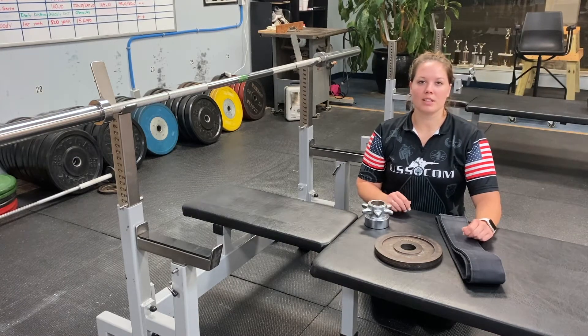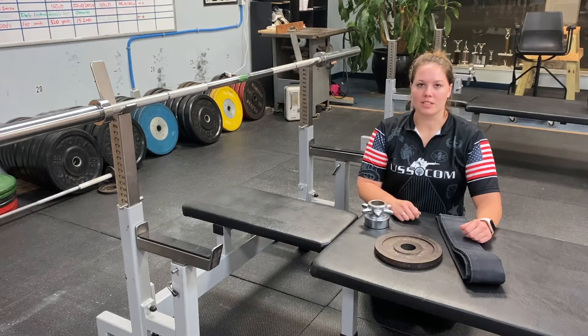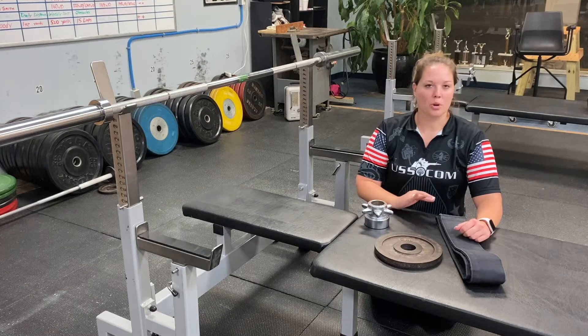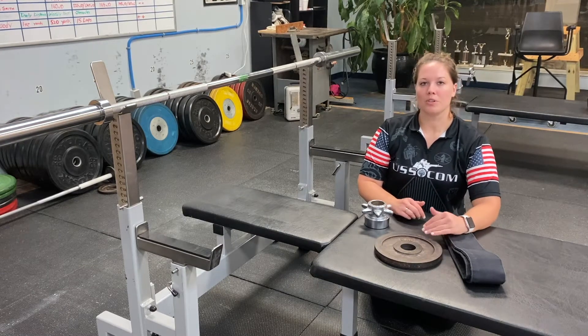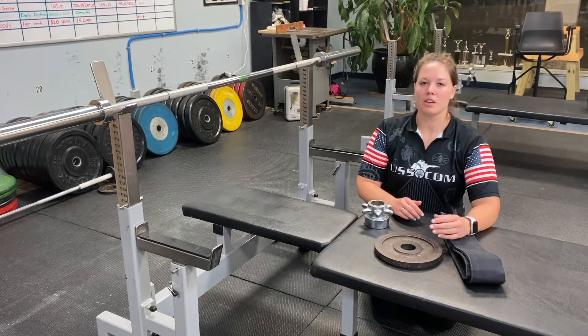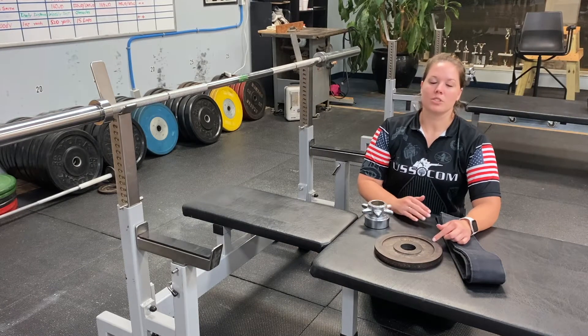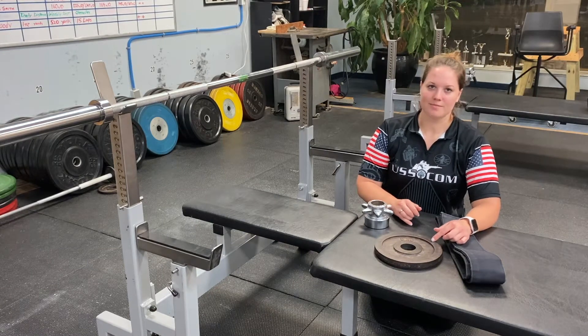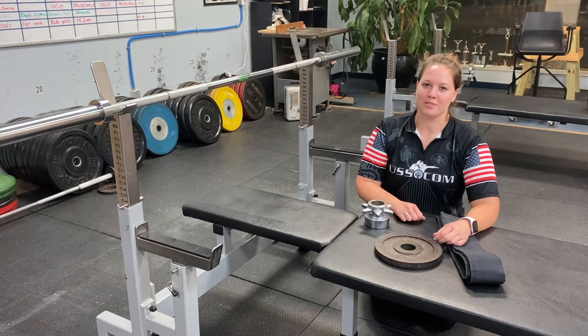We're also going to be dealing with kilos. In most of your gyms you're familiar with pounds, which is perfectly fine, but in competition it's only going to be kilos. When you get there, you're going to need to know what you're lifting in kilos. Just remember that one kilo equals 2.2046 pounds — you can use a calculator or the internet.